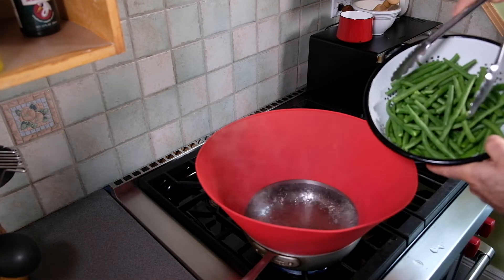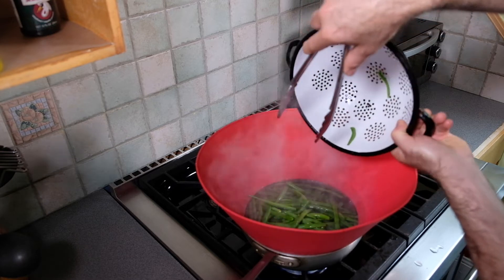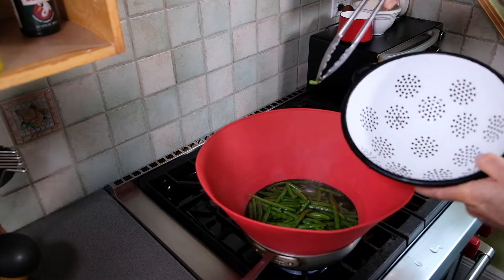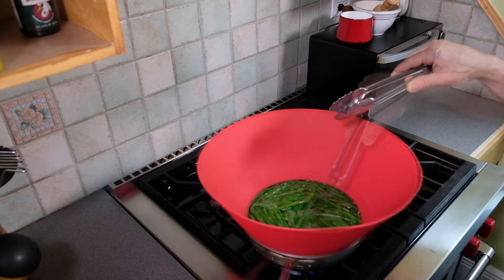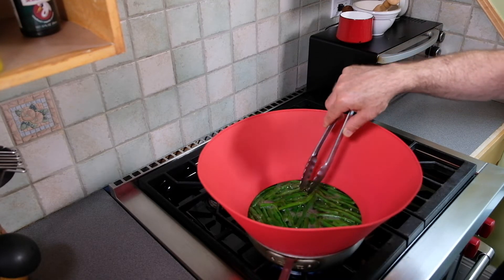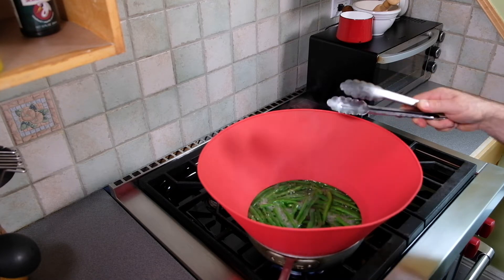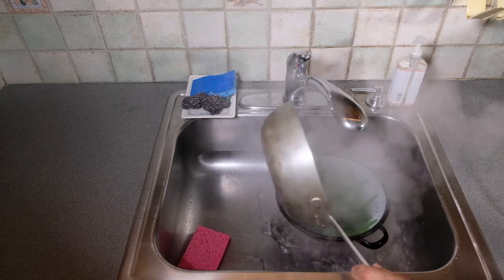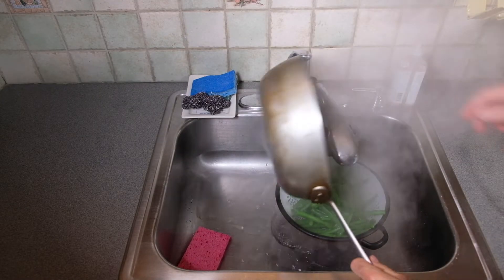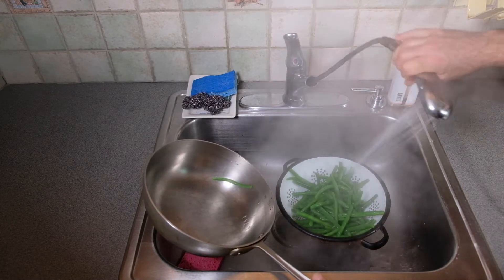The water is at a rolling boil. I'll add our green beans. These have gone for about two and a half minutes. The green beans are slightly tender, the water is back to a rolling boil, and these are ready to drain.